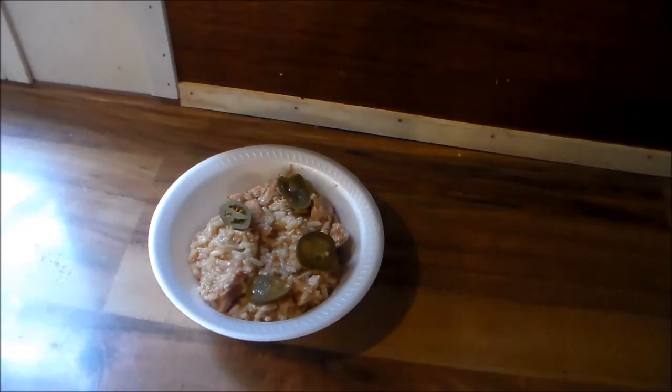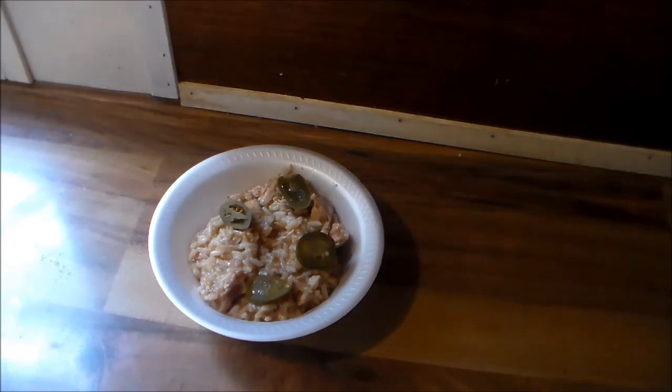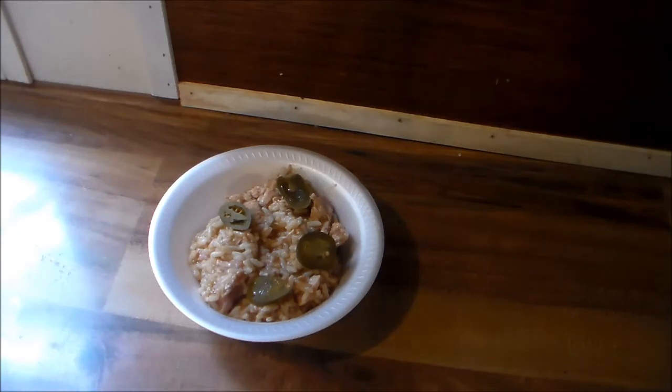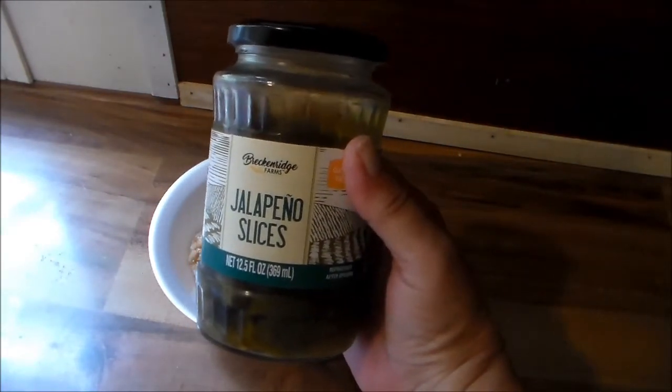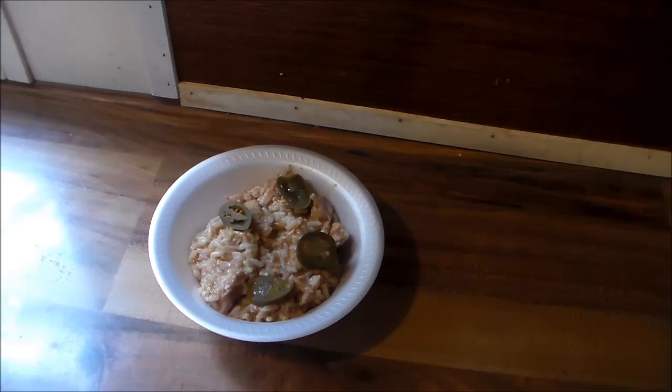There it is all bowled up. I added some nacho jalapeño pepper slices as a garnish — I actually got these from Dollar Tree and they are very good. They're not hot at all, they have a bite but they're not hot. I'll probably spoon a little of the jalapeño juice over the top of it too. Thanks for watching — please like, subscribe, and leave a comment. Y'all have a great day!